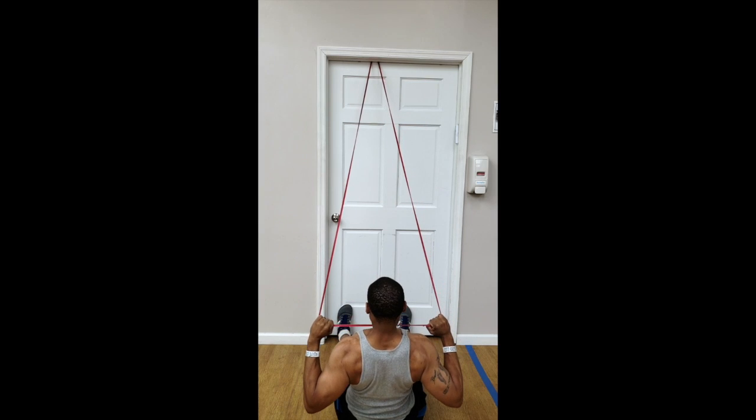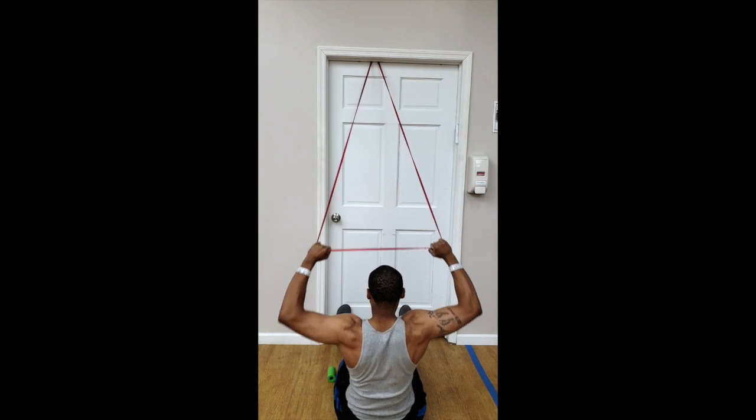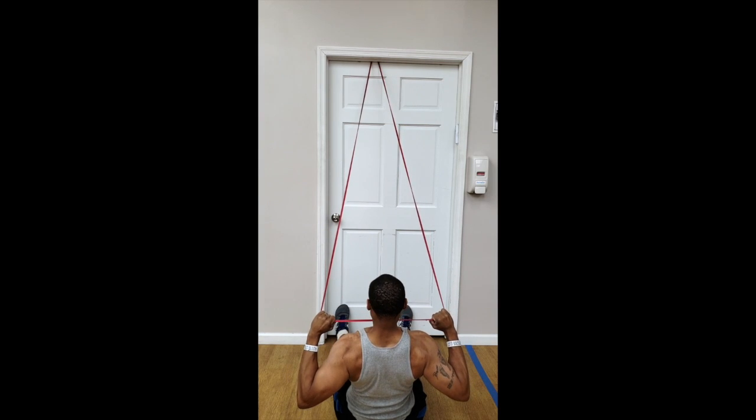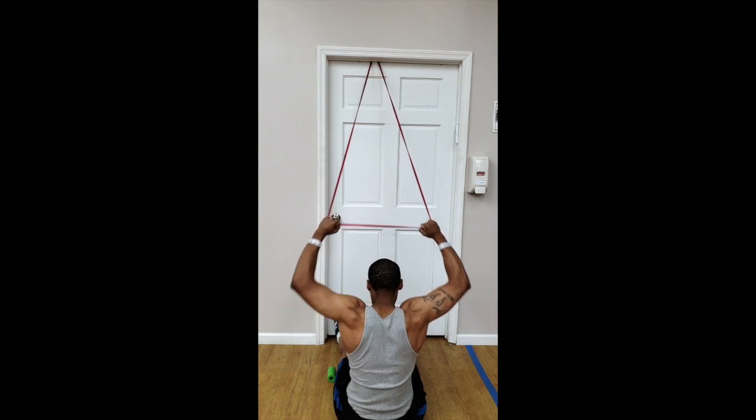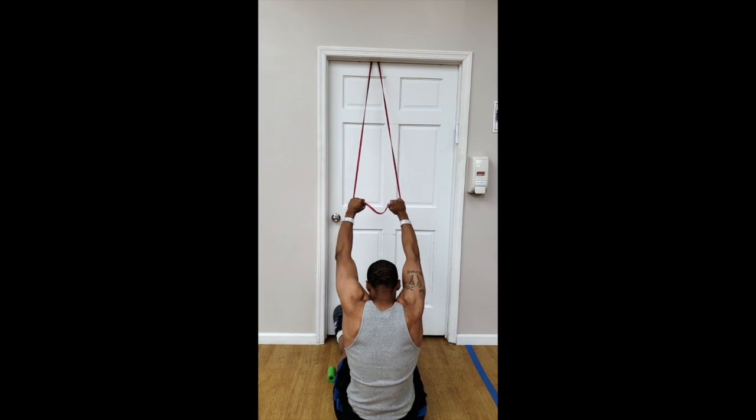You want to feel it in your lat and your upper back. Do not have a chicken neck. Do not have any type of unnecessary movements. This is a very smooth movement of pulling it up and pulling all the way down to your clavicle.